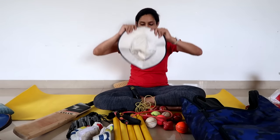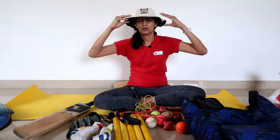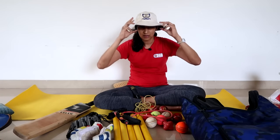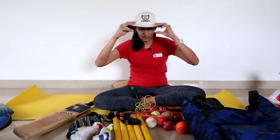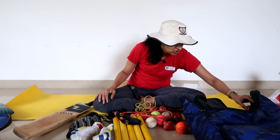My hat — this is a National Cricket Academy hat. When Rahul Dravid was head at the NCA, I was there and I had this hat. And this is what I usually wear when I am coaching.